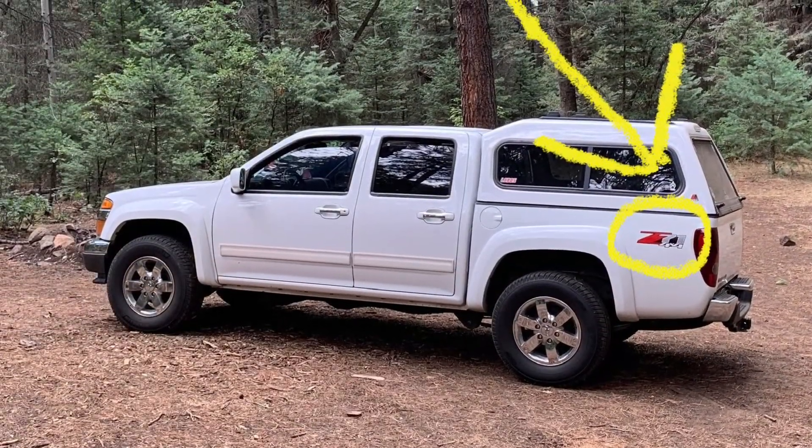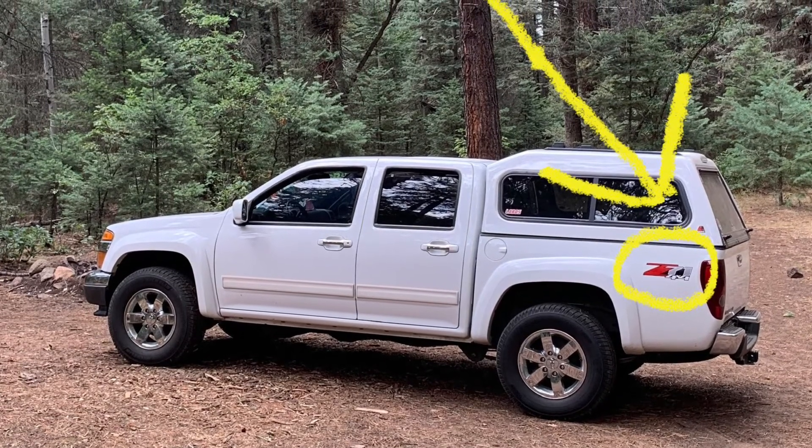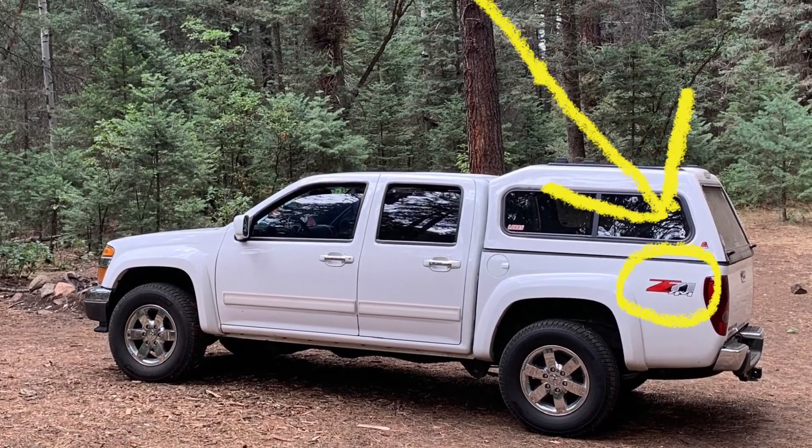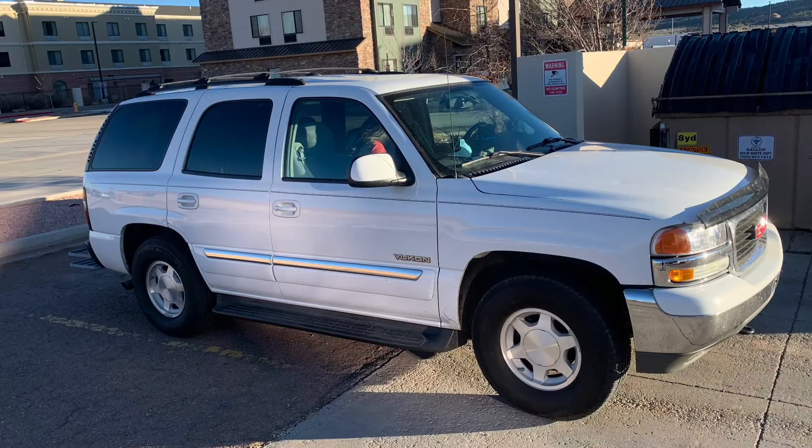You'll see the giant Z71 sticker. Part of the Z71 package was the locker — an automated locker from Eaton. With this GMC Yukon it's a little less obvious.